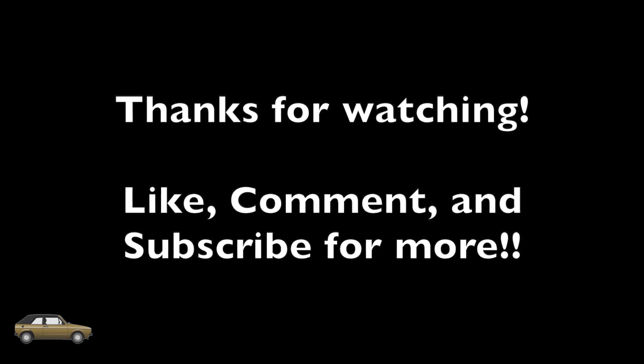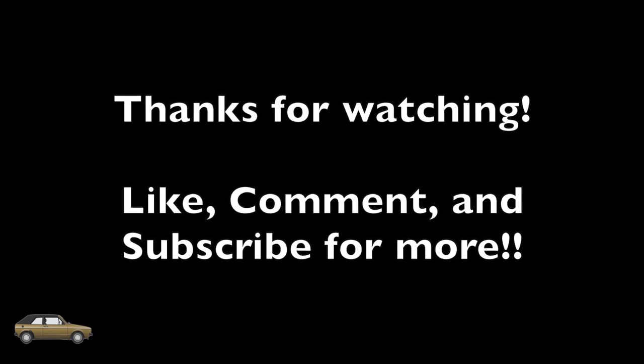Thank you very much for watching. Hope you learned something new — like, comment, and subscribe for more. Thank you.